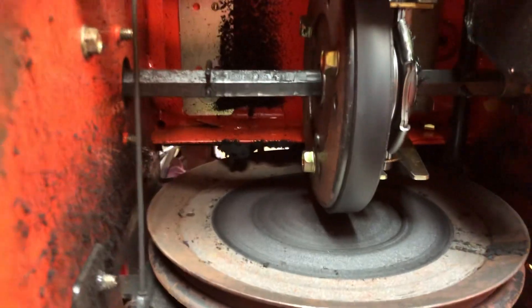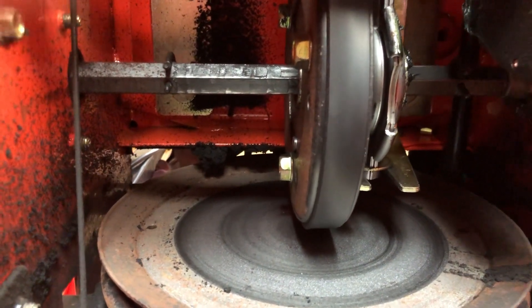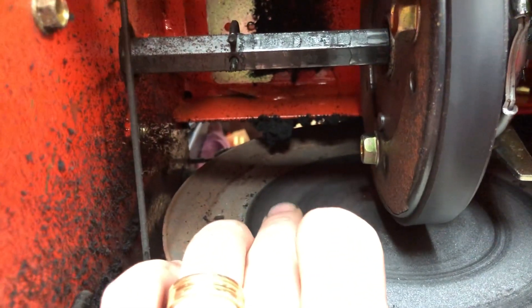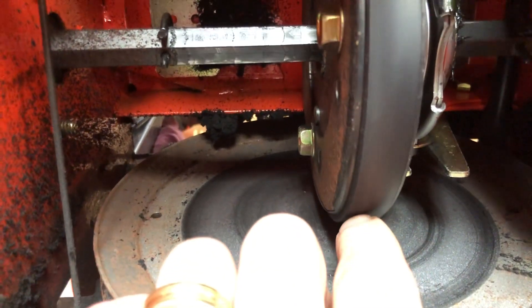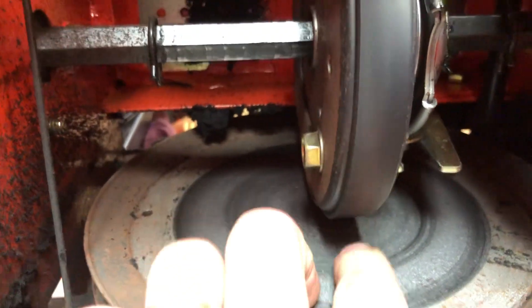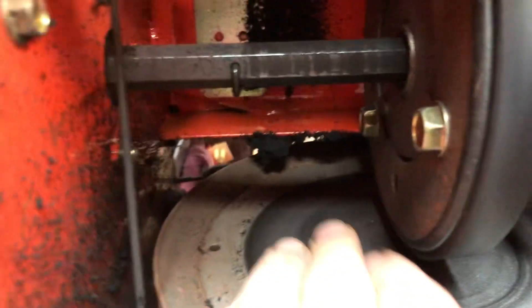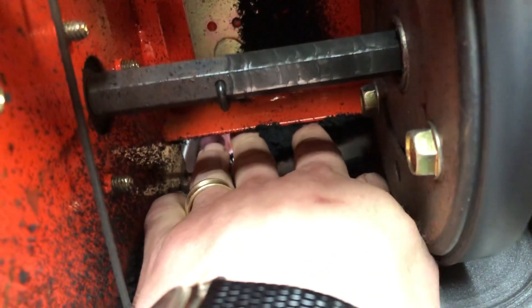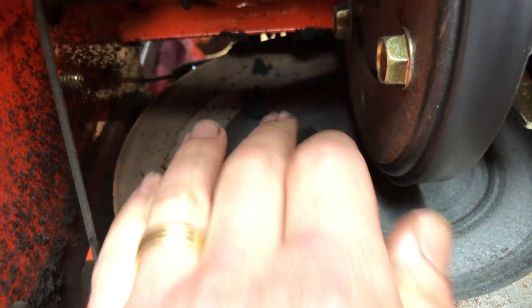I just look for the pile of rubber. I can put the machine into that gear — in this case it's fourth or fifth gear — which pushes the drive wheel all the way out here. What happens is the machine physically can't push the wheels, so it ends up slipping and wearing out this disc here.